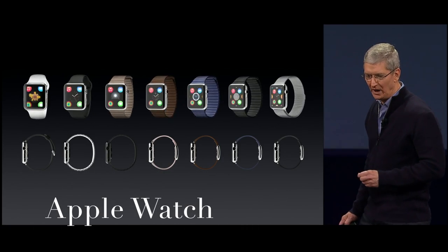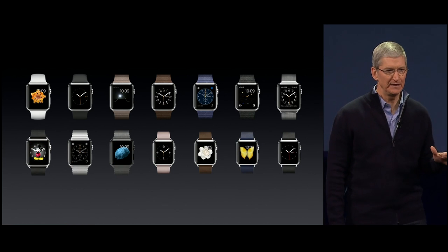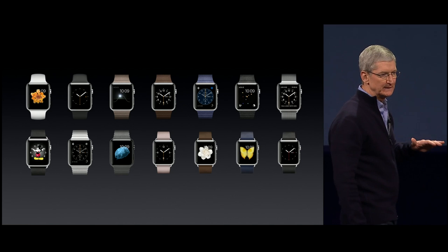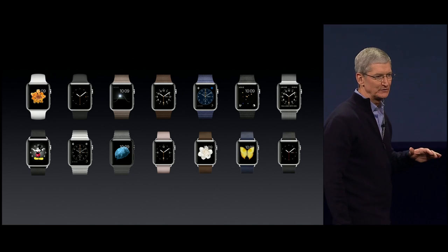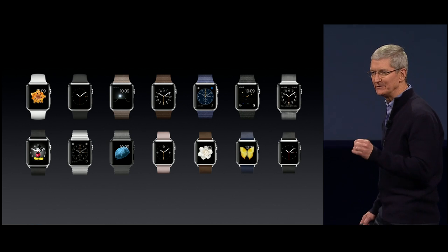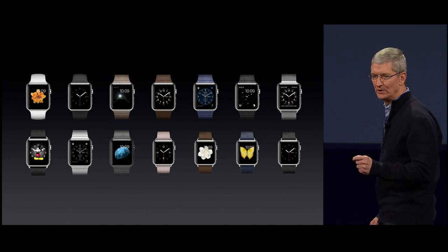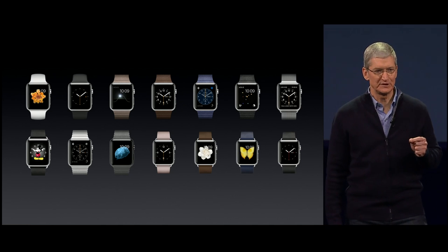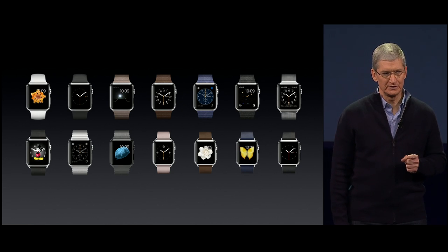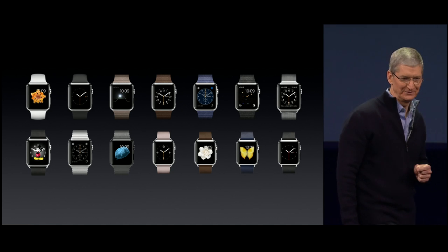The Apple Watch collection offers the widest variety of bands. You can get a sport band. There are three different leather bands. There's a Milanese Loop and a link bracelet. The cases are made from stainless steel, and you can get them in either a traditional finish or this beautiful space black. And, of course, this stainless steel is no ordinary stainless steel.